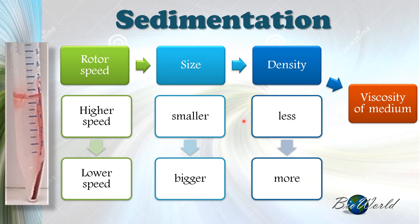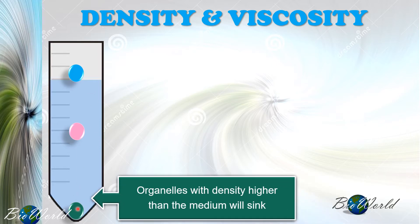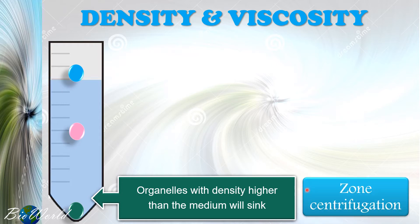The third conclusion is about density. Organelles in the solution are less dense, whereas organelles in the sediment are more dense. The density is also connected to the viscosity of the medium. Using three spheres to represent three different types of organelles, the one at the bottom has sunk because it has a higher density than the medium. During centrifugation, these organelles quickly sediment and become separated — this form is called zone centrifugation.